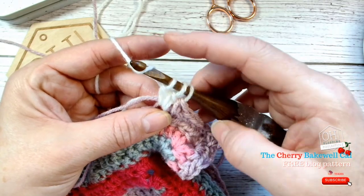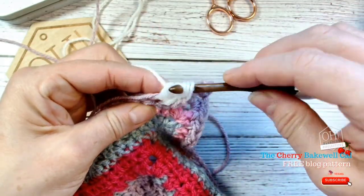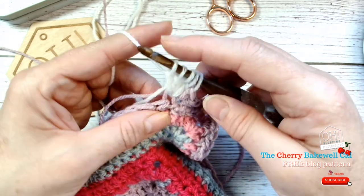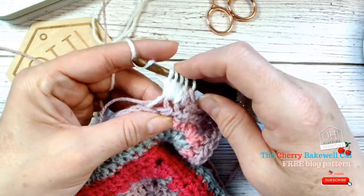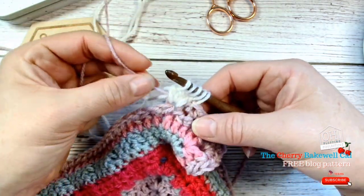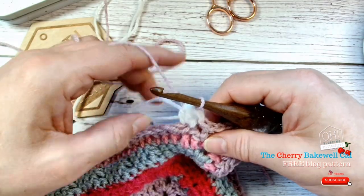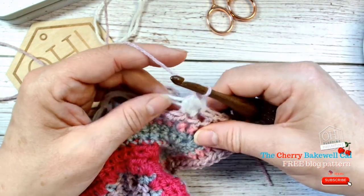So let's do that again — yarn over, go through, just the first two loops. We need to do it again because we want five loops in all. This should be one, two, three, four, five loops. Now before we take the yarn through: if we were doing this in one color we'd just pull all the way through, but we're not. So change your wool, pull it a little bit tight, realign your wool, and pull all the way through. Then just a quick chain on the top to secure the stitch.